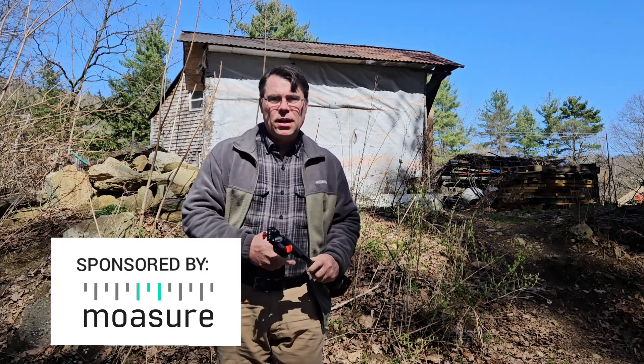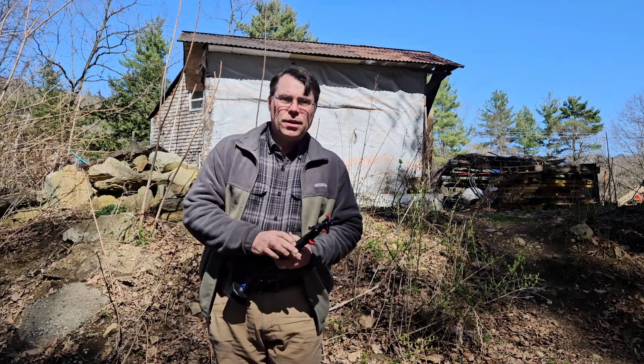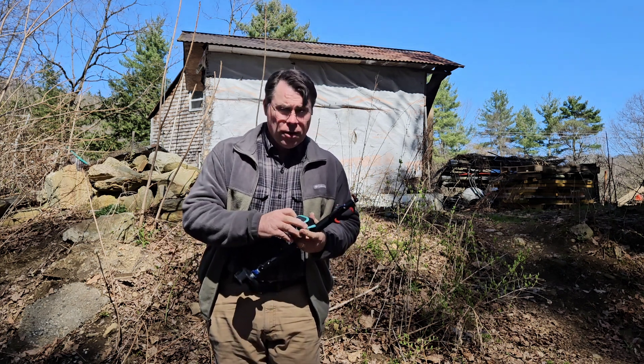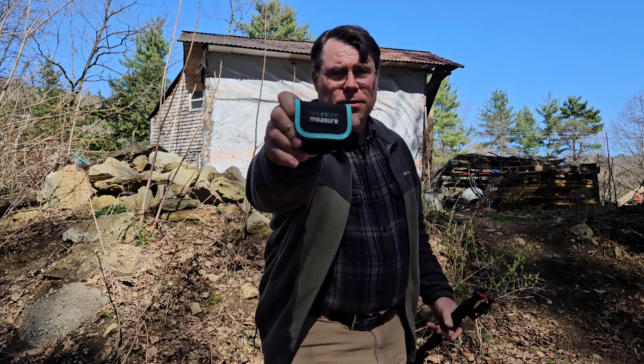Welcome to the Millbrook Railroad. Today we're going to be measuring the area for a new bridge on the Millbrook Railroad, on our new extension, with a product from today's sponsor, Mosier.